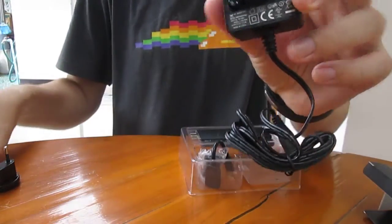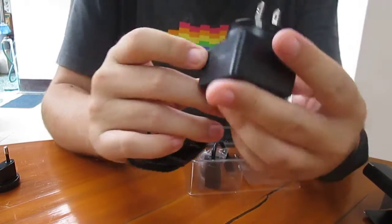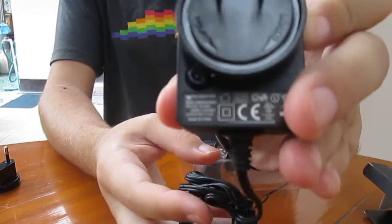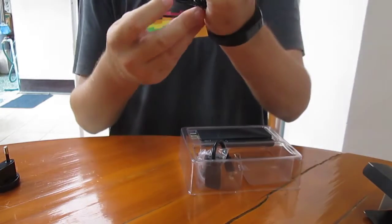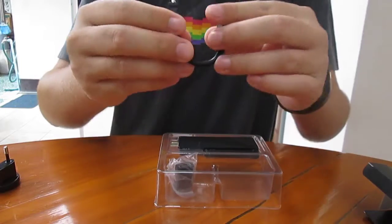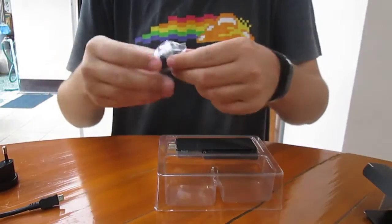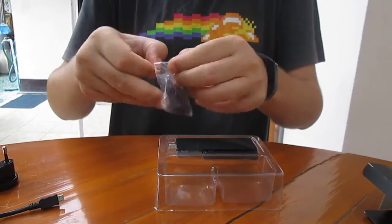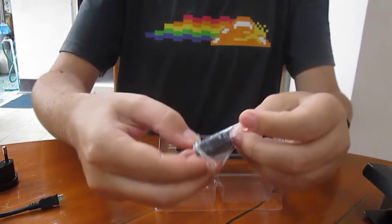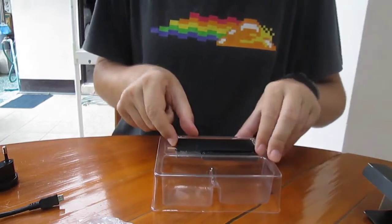That's the power supply. It's 5V 2A as usual, and it's powered by micro USB. There is also an OTG adapter, as well as a female-to-female adapter for the stick.